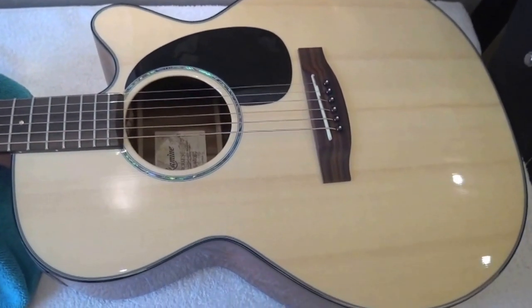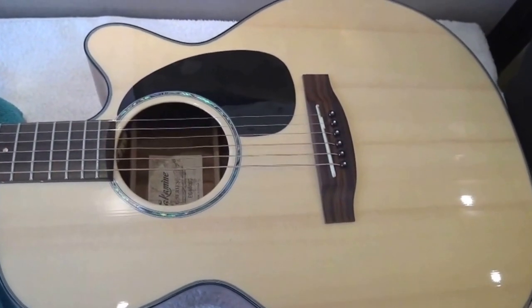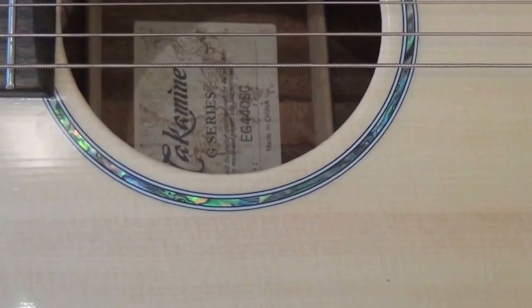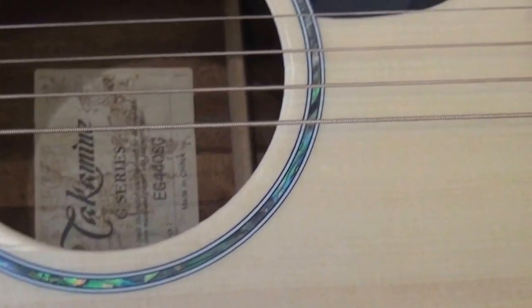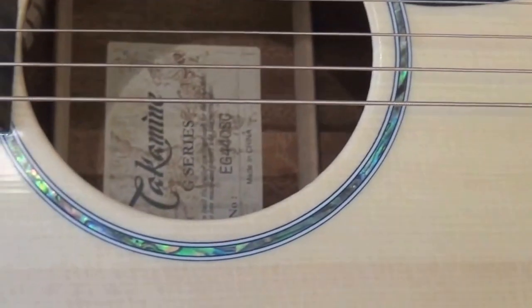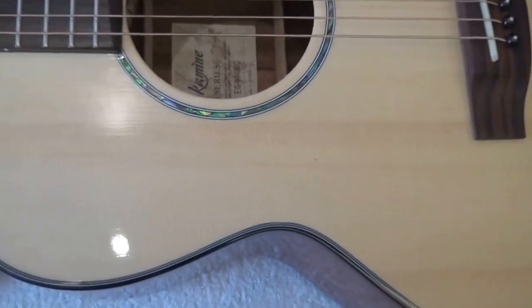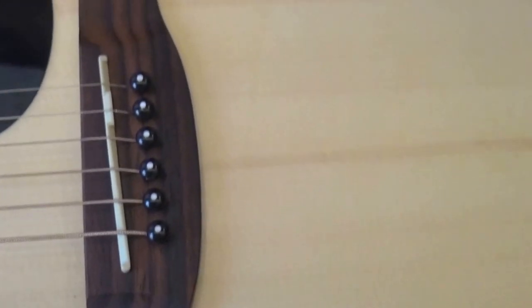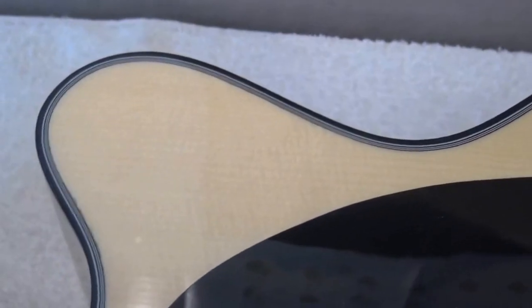Let's start with the top. The top is solid spruce, which is great — it is not laminated at this price tag. Look how beautifully crafted the rosette is: small, but beautifully crafted, and it is abalone. Solid spruce at the top, rosewood at the bridge — it is a very nice bridge. The saddle is TUSQ, and as you can see, the grain is beautiful. You can also see the binding, which again, in a guitar of this price tag, says a lot about the level of attention to detail.